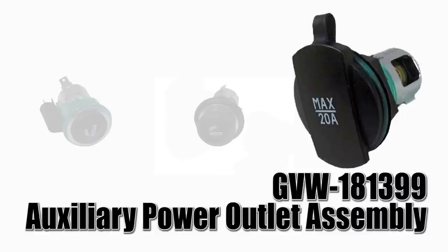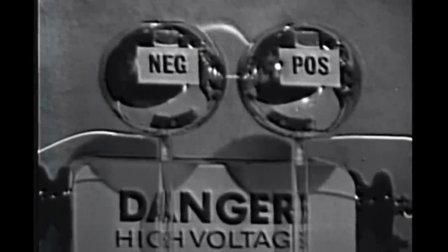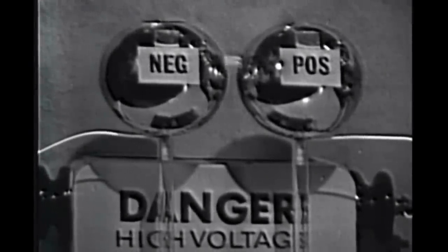outlet assembly. This pretty much replaces the lighter filament portion with a snap-on cover. As always, for safety please disconnect your battery before beginning any electrical work in your vehicle.